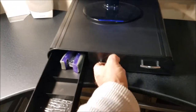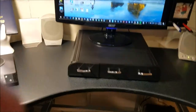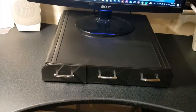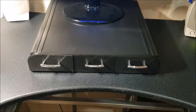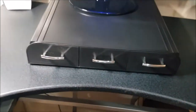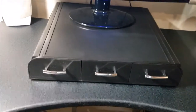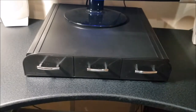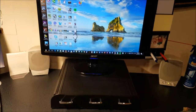It actually raised the monitor two and a half inches. From back to front it's about 12 inches, and side to side it's 13 inches. From bottom to top it's two and a half inches without the legs, which is a half inch more than I thought it was — but it's perfect for my height and eye level.